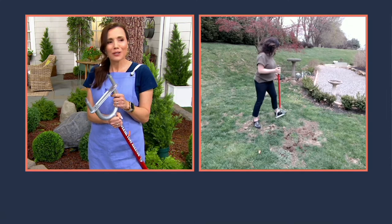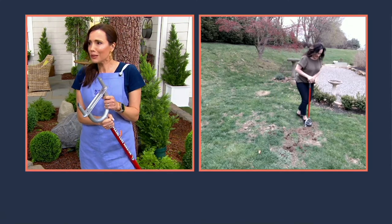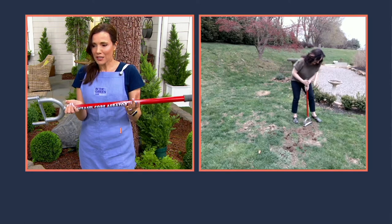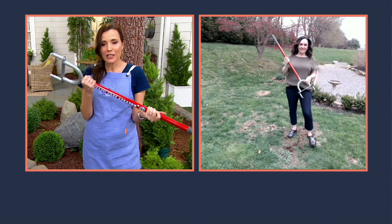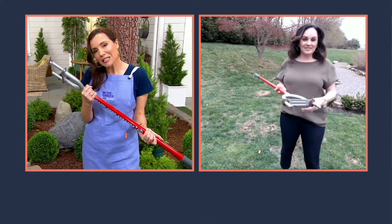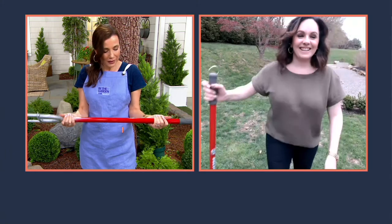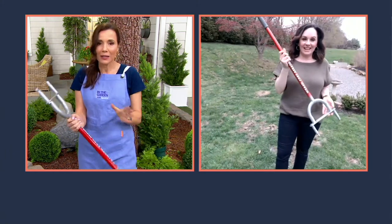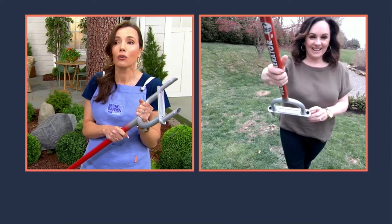Why pay someone hundreds of dollars to come do this for you? My husband always rents one once a year — just own your own for this. Four easy payments of $8.40 and you'll have it for years. It's item M81089, The Garden Weasel — lots of quality here. It's a German company and they make a tool that will really last.